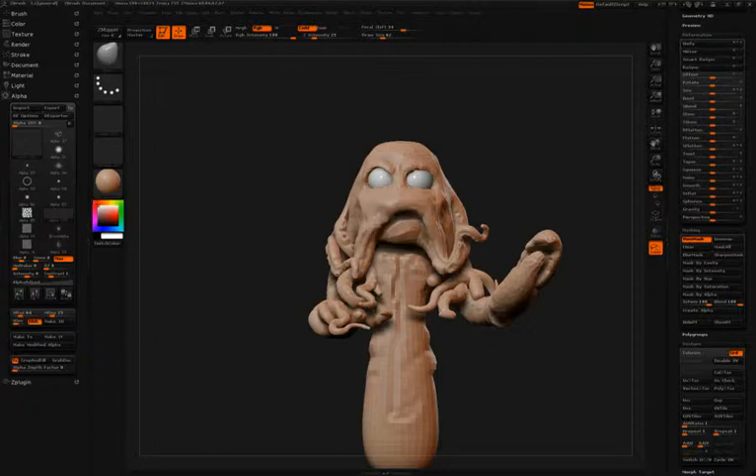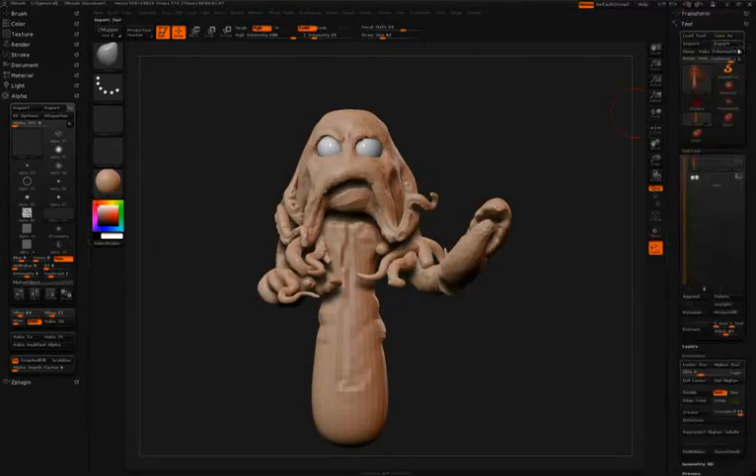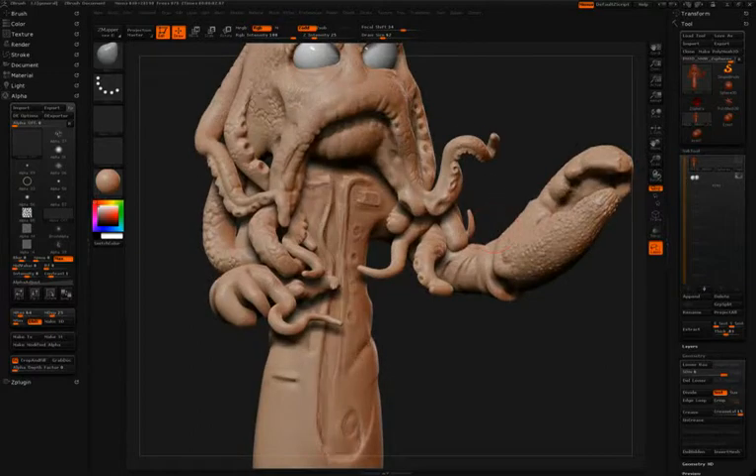Once Simon is done transposing the model, he'll move back up to a higher subdivision level so that he can continue sculpting some finer detail. Again, he uses the Damien Standard Brush to refine some of these forms.